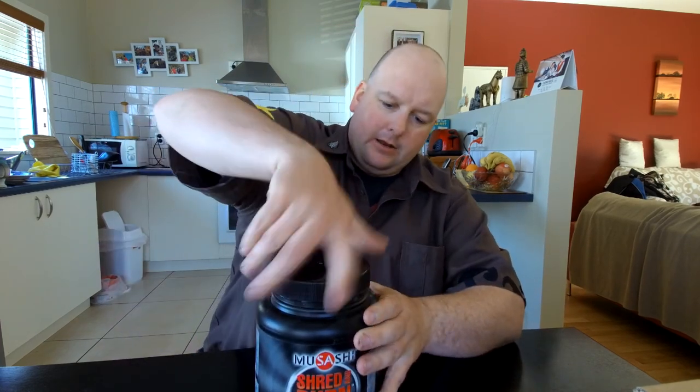It's important that whatever you use for a worm farm has a lid, otherwise you're going to have birds and insects and all kinds of things getting in there. If flies get in they'll lay eggs and you'll get maggots and more flies - you don't want that. You also don't want birds going in there stealing the food or eating your worms.